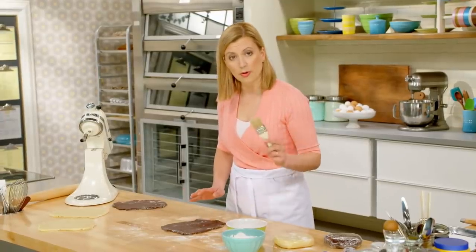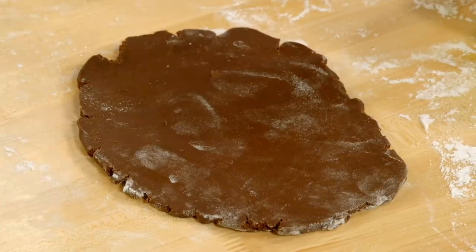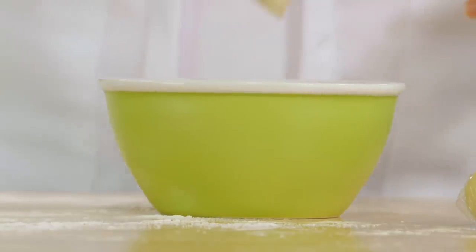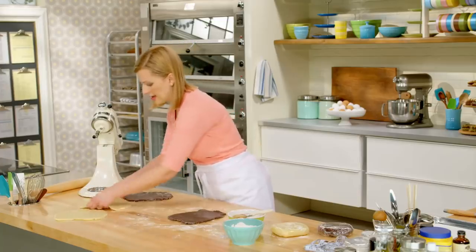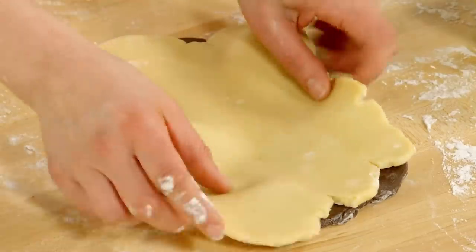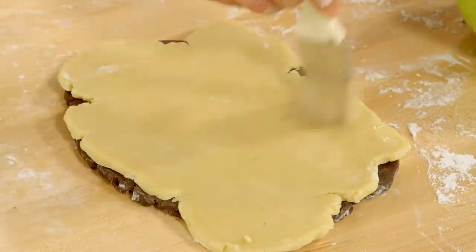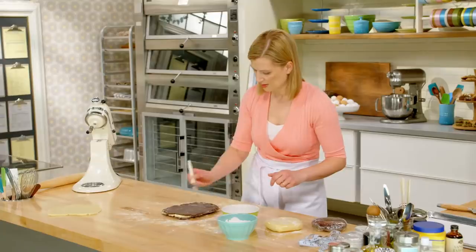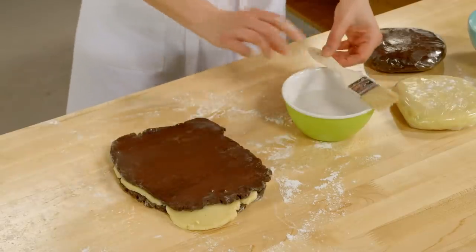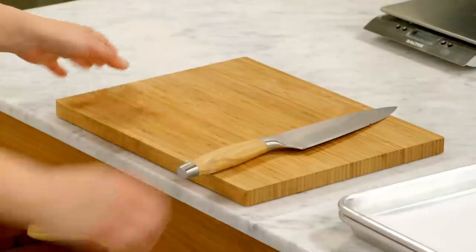All you need is a little bowl with cool water and a pastry brush. I start with my chocolate as the base and just do a light brushing of water on the surface of the dough. Now I'll add a vanilla layer on top, center it as much as you can, a little brush of water, and that final bit of dough.